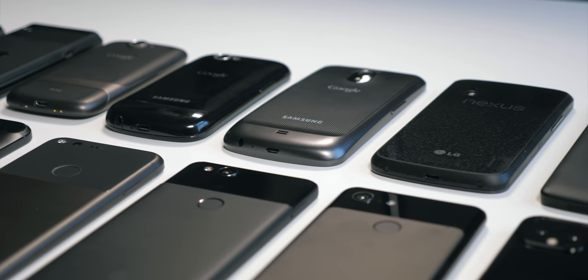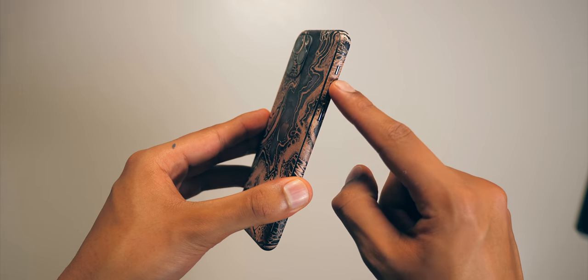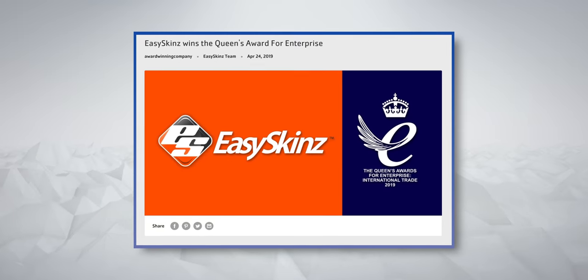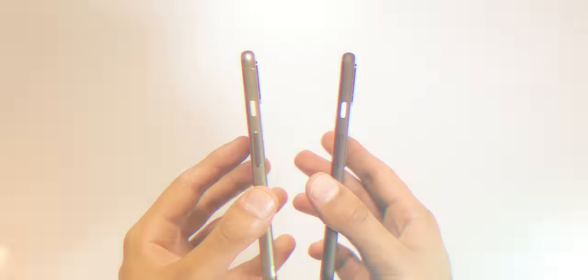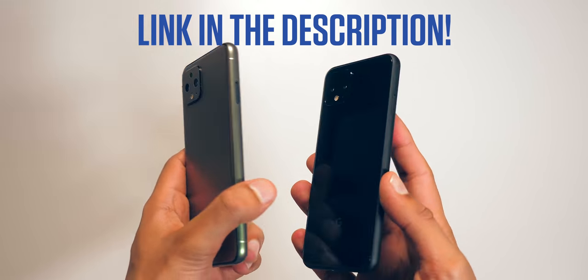That's every Google smartphone ever, and a massive thanks to Easy Skins for making it all possible. They've got the widest collection of skins on the market, and they've literally just won the Queen's Award for Enterprise, which I don't think any other phone accessory company has done before. Check them out — link is in the description. Thanks a lot for watching — catch you next time.